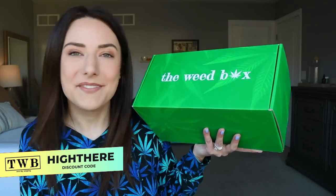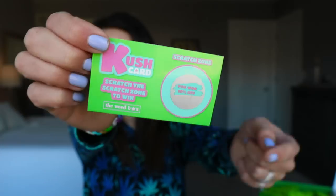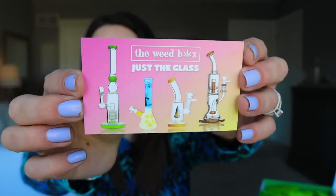Okay, so let's break into the weed box. This is the February box — it's only $39 and you can use code 'hi there' to save 10% off of your very own box. Always check the pin comment — you'll find all the information you need for anything that you see in a video. This gets shipped to you lickety split — if you order it, it gets shipped like next business day and you get it in like three to four days depending how far you are from California. It always comes with a Kush card that you can scratch to get a percentage off. I've never been lucky enough to get anything more than 10% off, but you could use it on just the glass, or you could use my code 'hi there.'